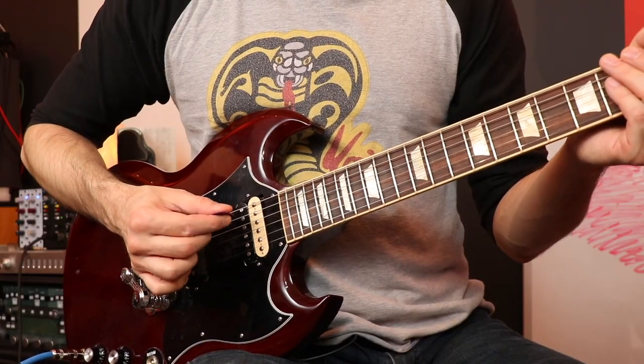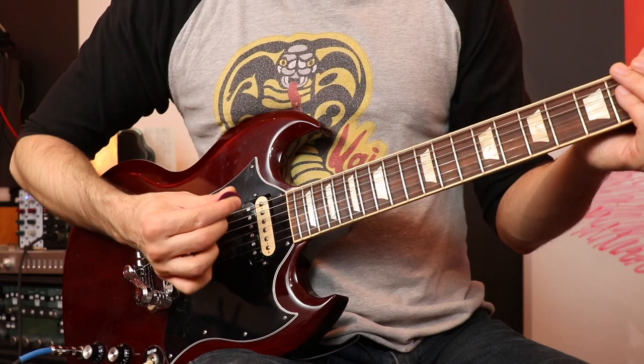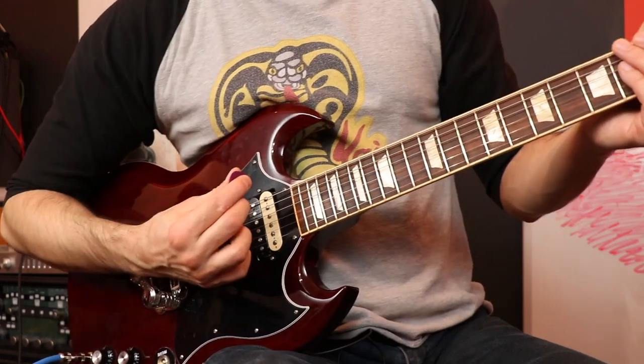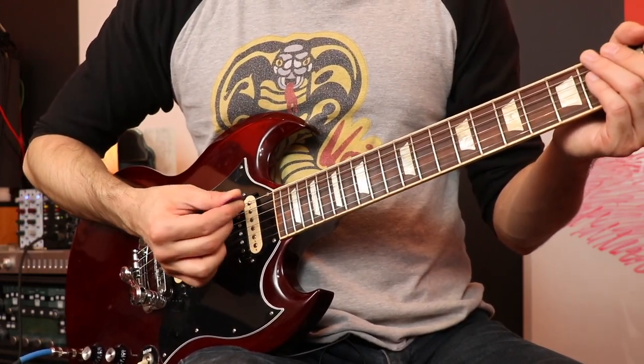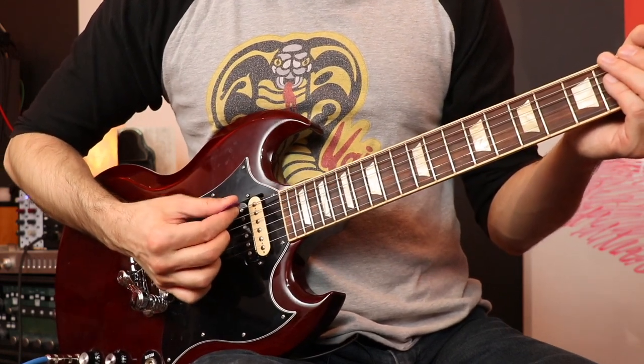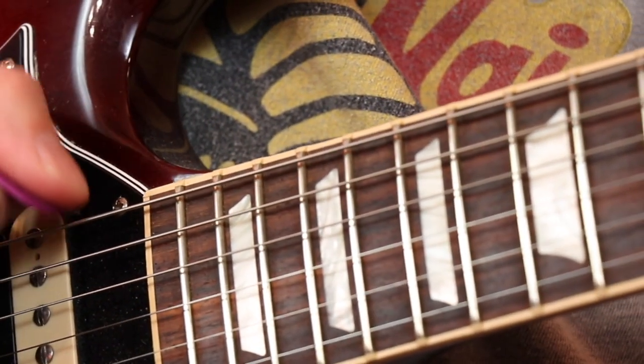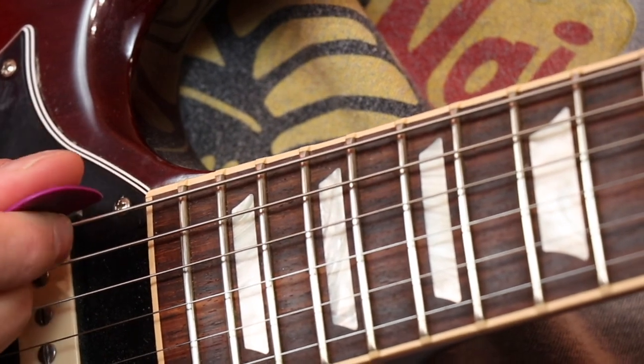All I did was I took my pick and instead of tilting it forward like this, I tilt it back like this a little bit — I'm exaggerating right now — but back just a tiny bit so the edge of the pick was hitting the string in this direction instead of forward. So instead of being like this, I was now doing this.